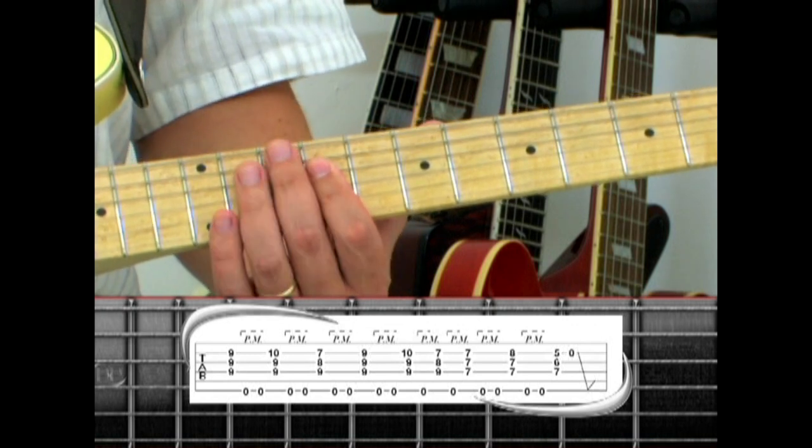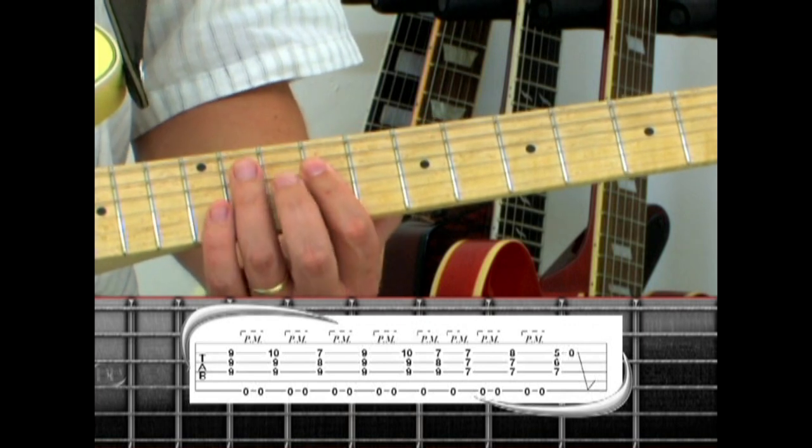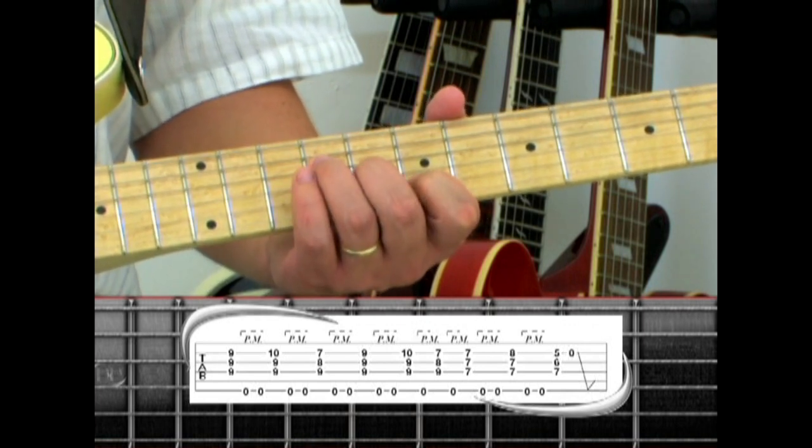Repeat E, two pedal tones, E sus4, and one pedal tone, B, and one pedal tone.